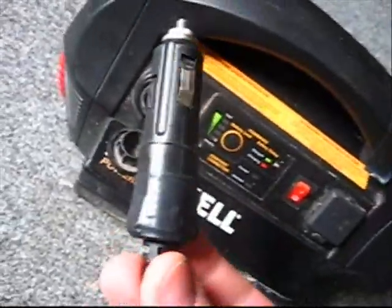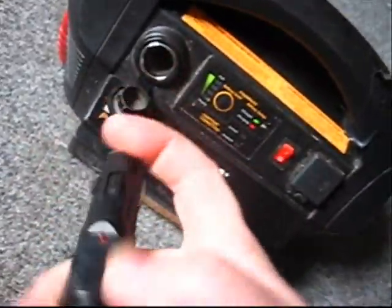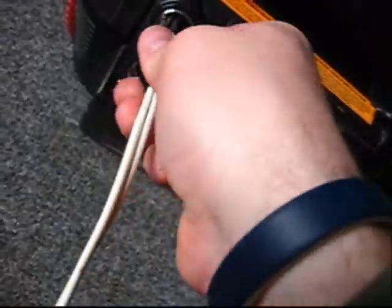You take this, plug it into here. It's unfused — there was no fuse in here as I removed it because it just got smoked.